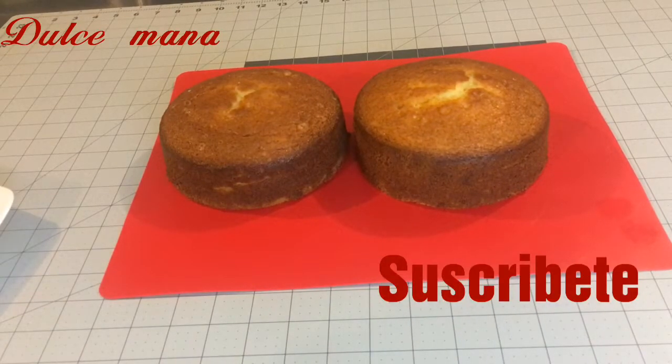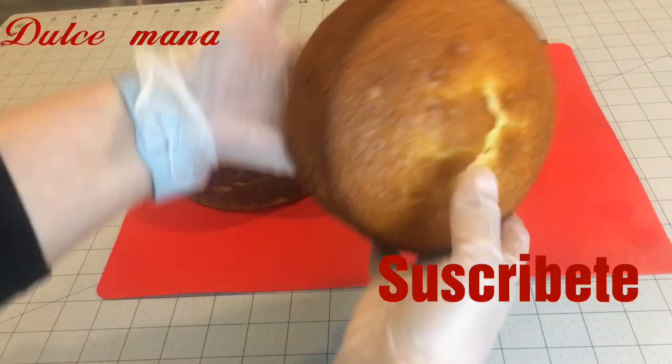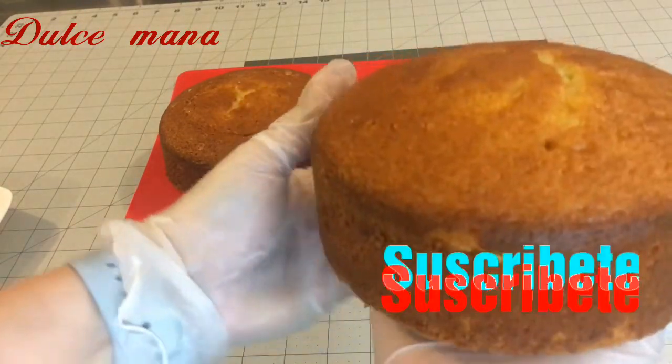Hola, bienvenidos a mi canal Dulce Maná. Mi nombre es Susi y como ustedes pueden mirar, miren qué rico y delicioso pan o pastel o bizcocho.